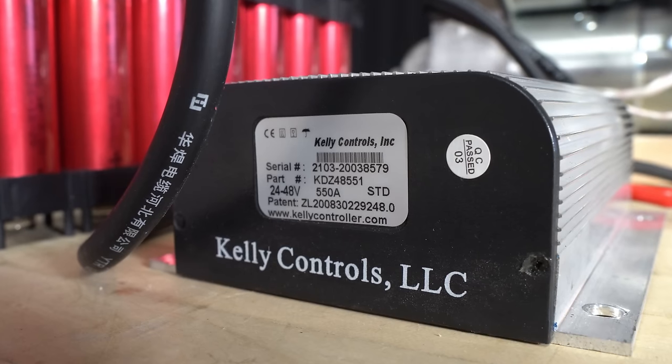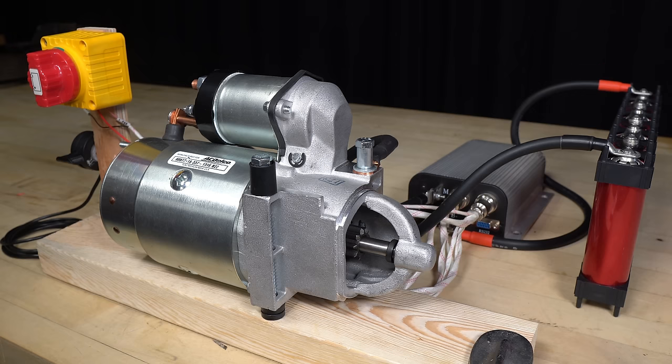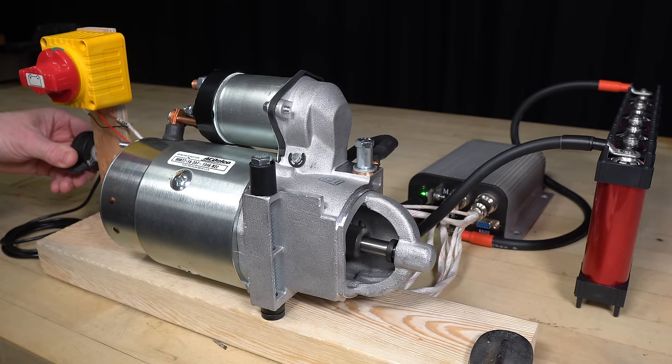Most importantly, we'll need variable speed control. Here's a demonstration of the motor circuit with the addition of the speed controller and a thumb throttle. I'm using a 24 volt battery instead of a 12 volt battery because 24 volts is the minimum voltage requirement for my speed controller. As you can see, the pinion is no longer being pushed forward because I have bypassed the solenoid, as it will no longer be needed.